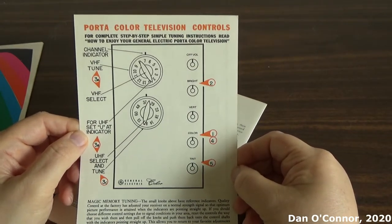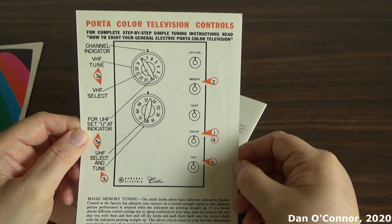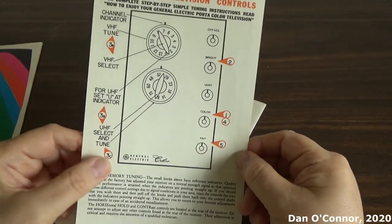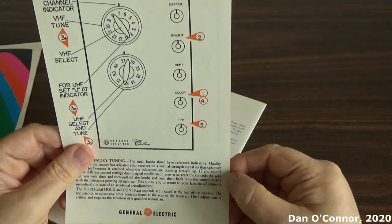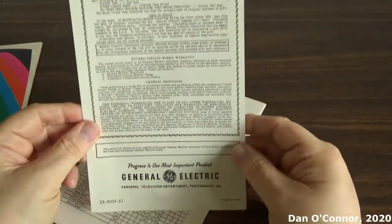There were several different models of Port-a-Color televisions, and they were produced for a long time — maybe 20 years. But the only one I would want is this first one, because that's the one I have the owner's manual for, and it's probably the most collectible.